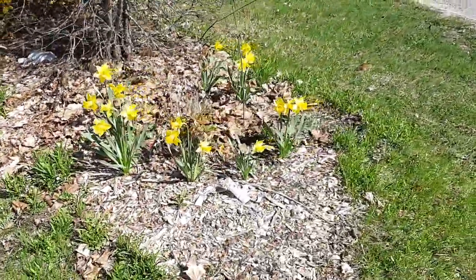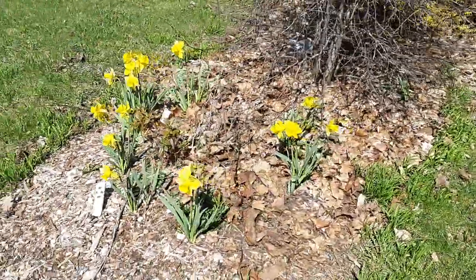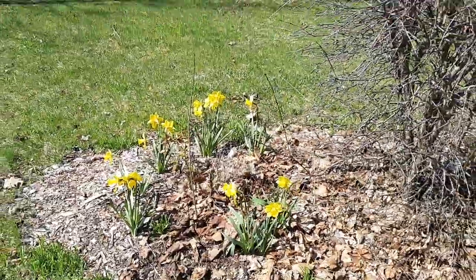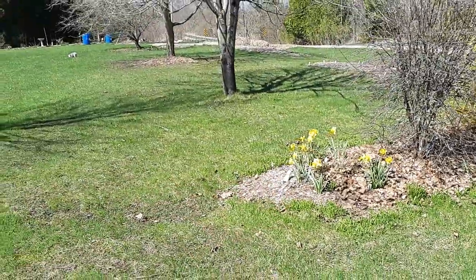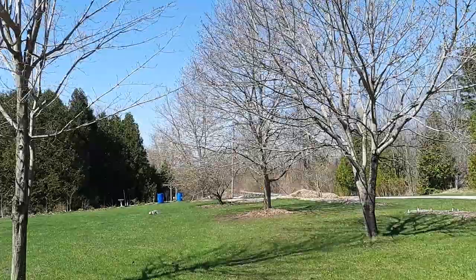We've got another oak - this here is a tiny little oak but this guy is going to be the king of the system when he gets older. It's going to be a beautiful tree. It's on the north edge of the property so it shouldn't shade anything out - it'll get shaded and protected by these maples.